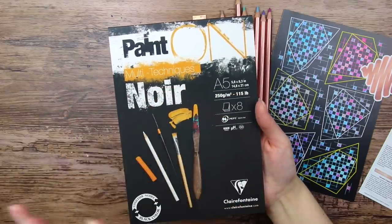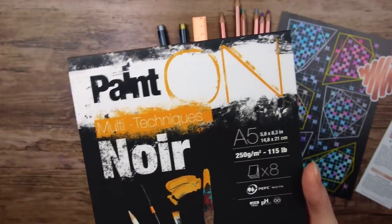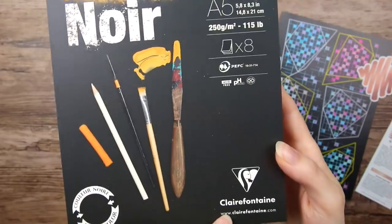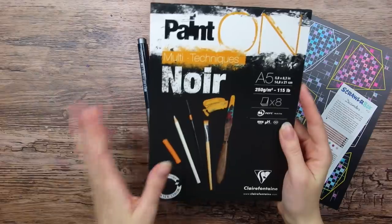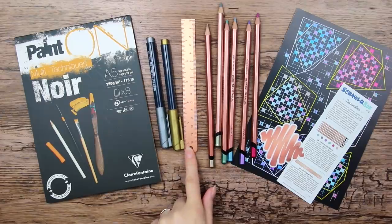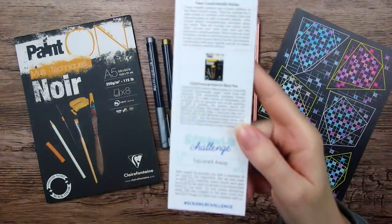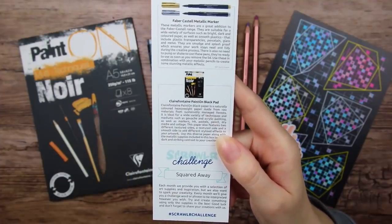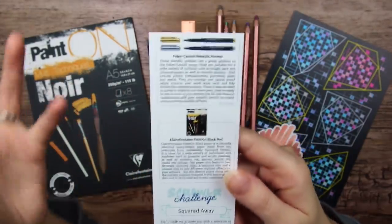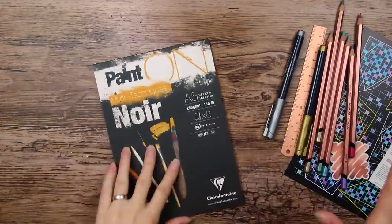Lastly, we have this whole little pad with black paper sheets — Paint on Multitechniques Noir. These are in the size A5, 250 grams, and we got eight paper sheets. This is from the brand Clairefontaine, I think. So I guess we will be drawing on black paper today with the help of a ruler. Let's check out the ScrawlrBox Challenge, which is Squared Away. I'm not really sure what that is supposed to mean — maybe we're supposed to just play around with square shapes.